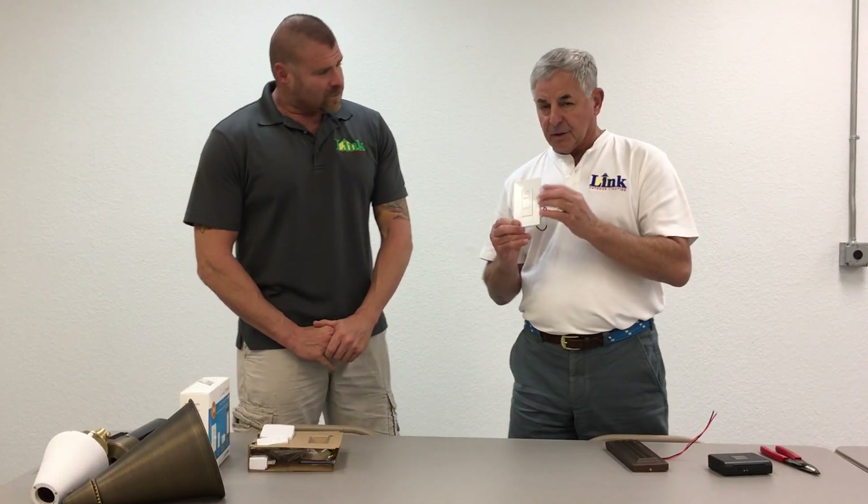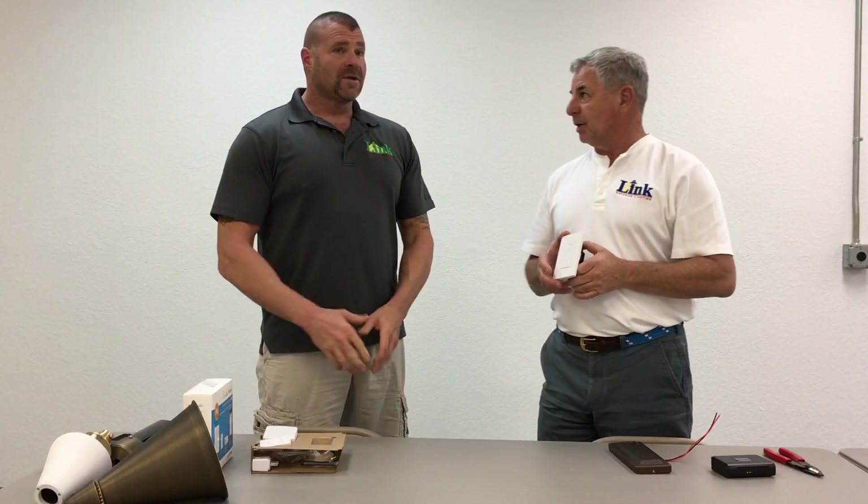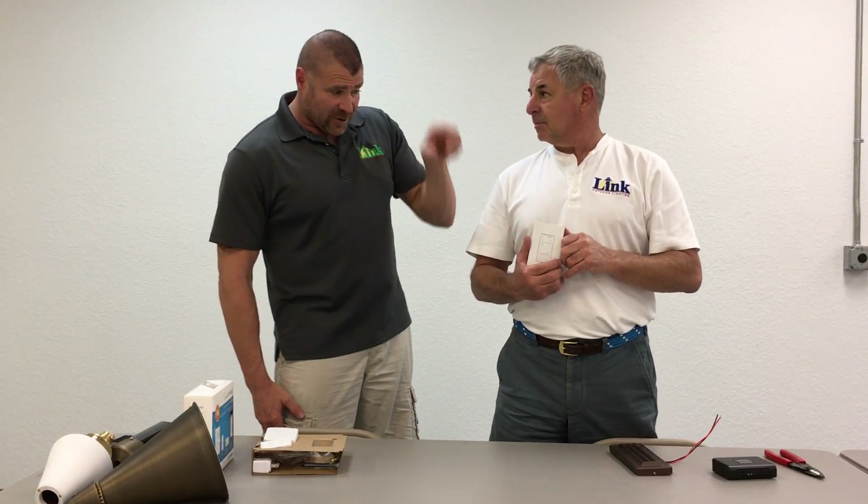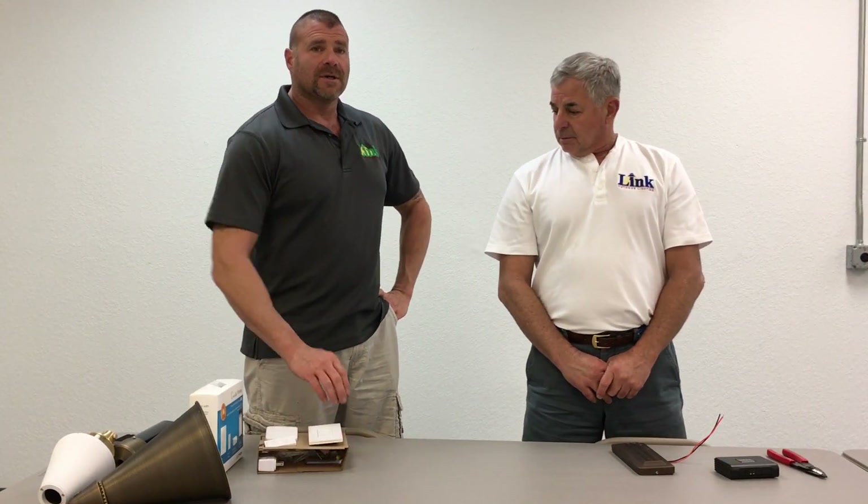We are going to do a couple of seminars. The Lutron guys are going to come and teach too. One thing I want to say — this is a switched outlet, so it'll control whatever lights you want. If you have a switch in your house that controls an outlet outside, you can plug a transformer in and have full capability for your outside lights. If you plug your transformer into that outlet, you can turn your lights on and off through your phone. This is really cool technology, and we're really proud to have it — something completely new, and we got it.